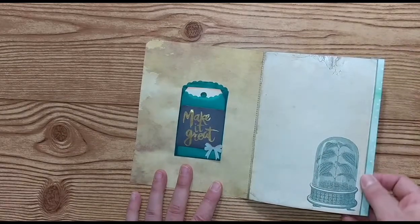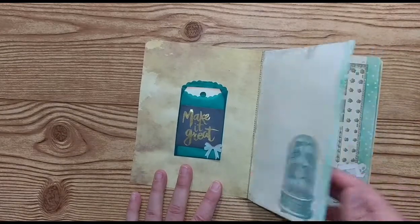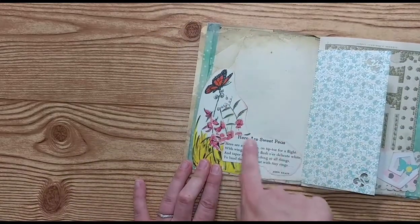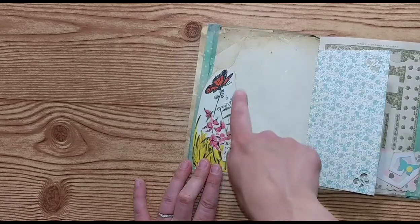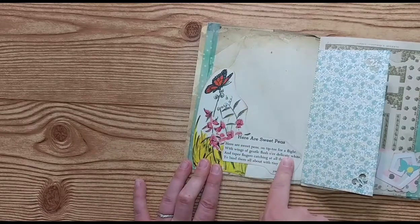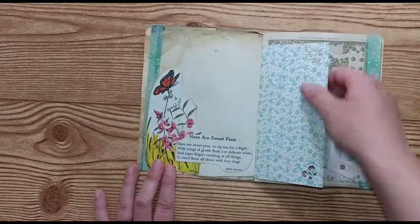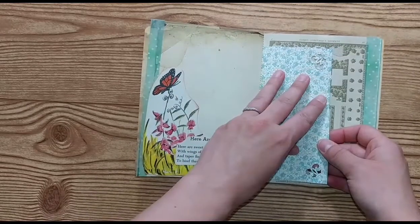I added washi to the edges of some of the pages. This here is 'Sweet Peas' by John Keats, and this picture is from a 1950s children's encyclopedia dictionary. Here's some patterned paper — it'd be great to put a picture on.